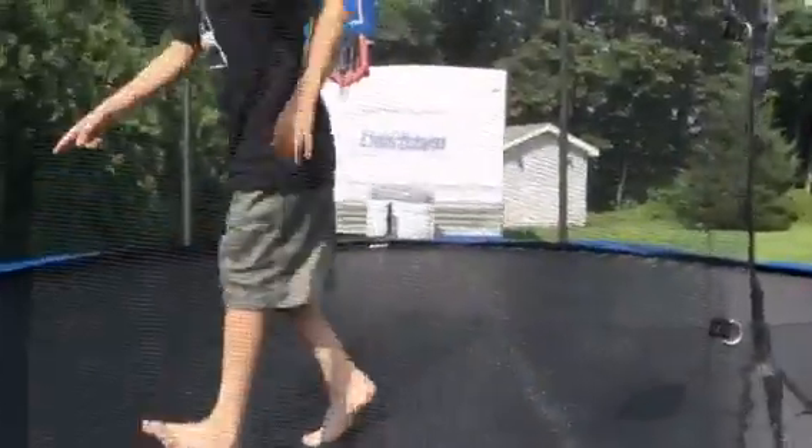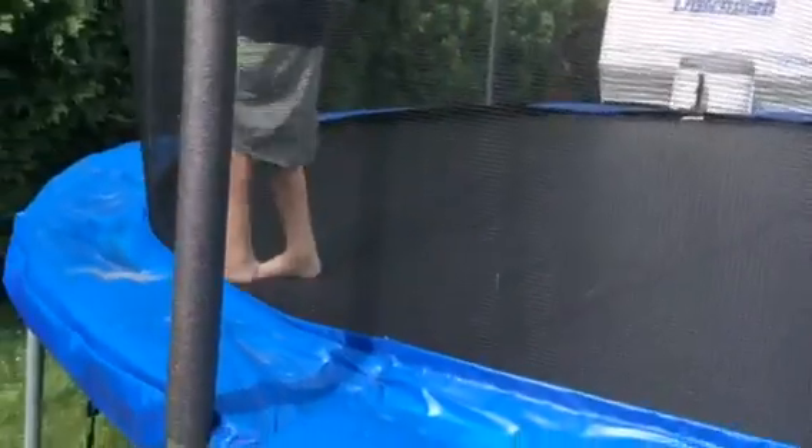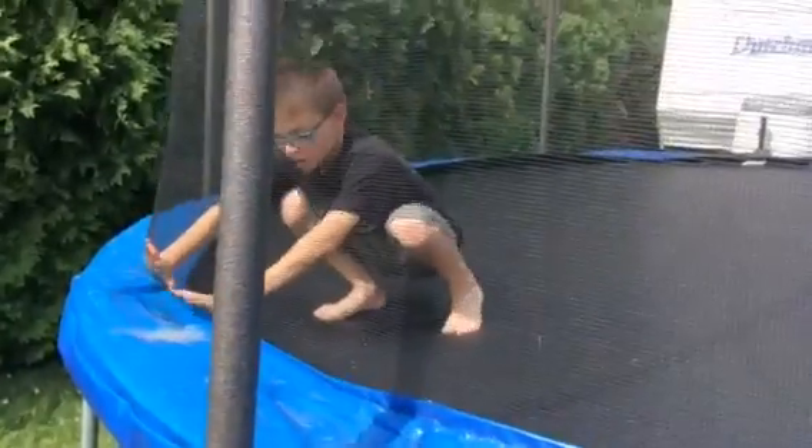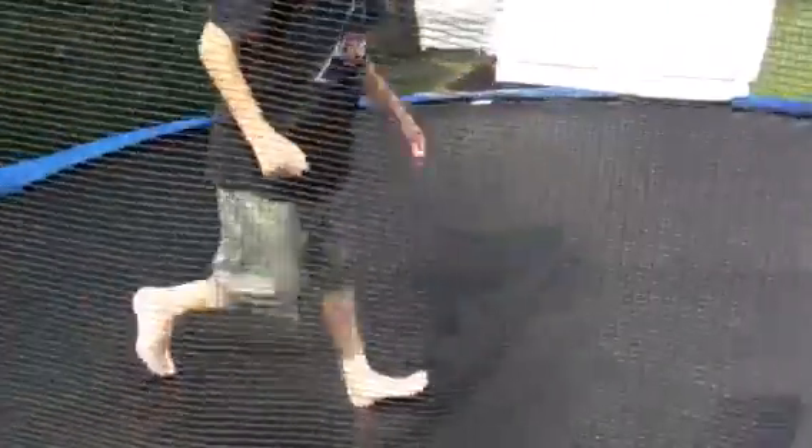I was going to do like a backflip and then I was too close, I didn't see, and then my foot got caught right there on this metal piece. My toe got caught in it and I ripped it out, and now I've got a big gash on my right foot on my pinky toe.